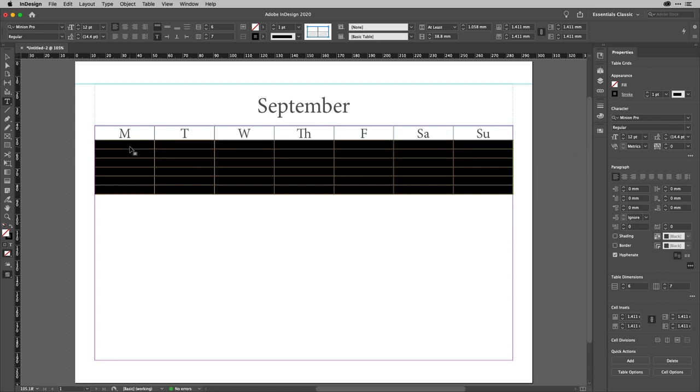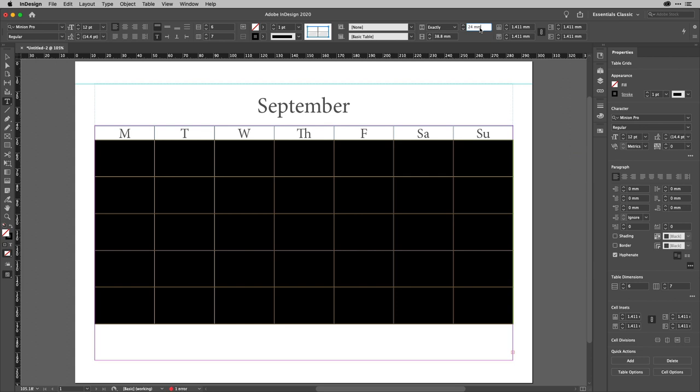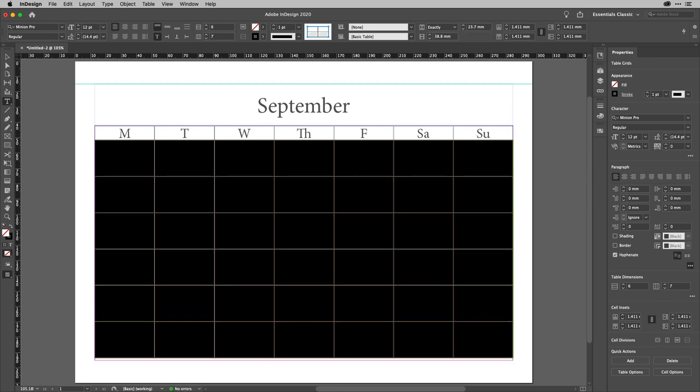Next I'm going to select all of the body rows and work on the sizing. I'll use the sizing options in the Control strip, click in the field, and use the up arrow key to increase the row height until it meets the bottom. I went a bit too far, so I'll type a decimal value — let's try 23.7 — and there we go. That will be just fine.